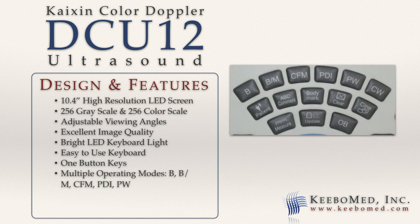Multiple operating modes are included: V-Mode, V-M Mode, Color Flow Mapping Doppler Mode, Color Power Doppler Mode, and Pulse Wave Mode.